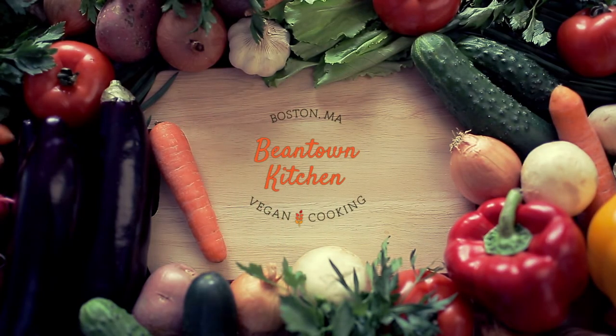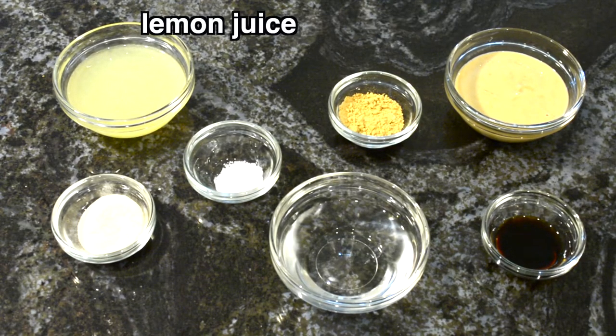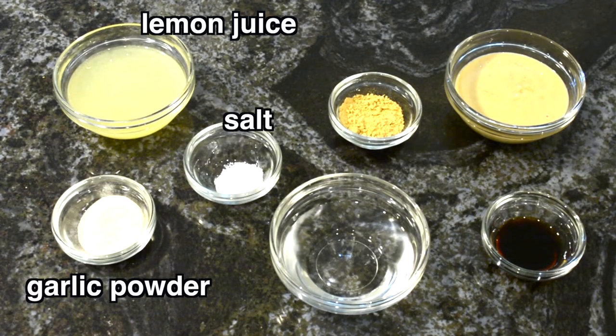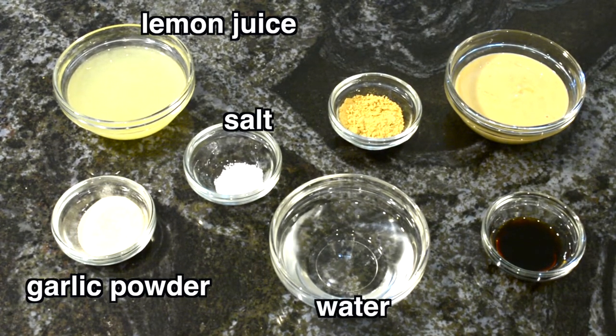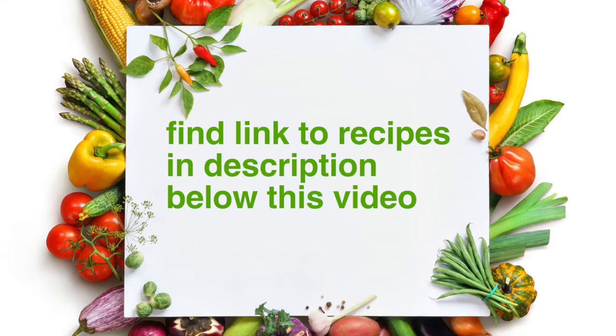I'm going to show you how to make the tangy tahini dressing. It's made with some fresh squeezed lemon juice, garlic powder, salt, some water, ground ginger, tahini — which is made from toasted ground sesame seeds — and then some soy sauce. You can find the link to both of the recipes I'm going to show you in the description below the video.